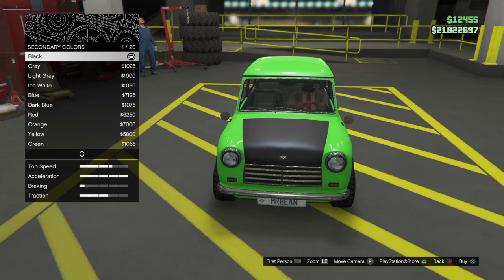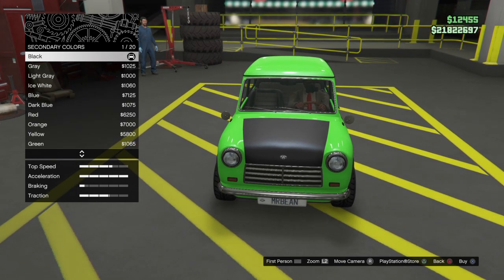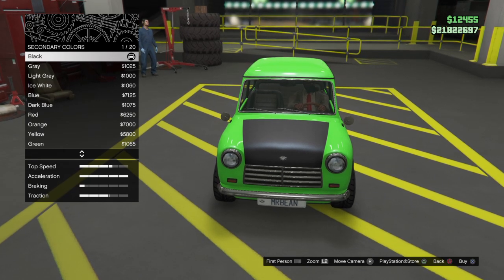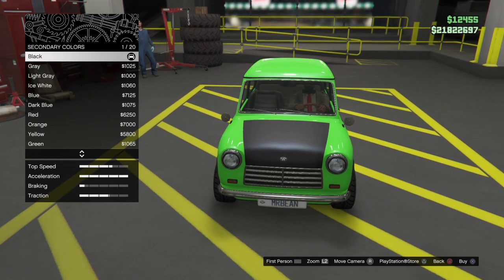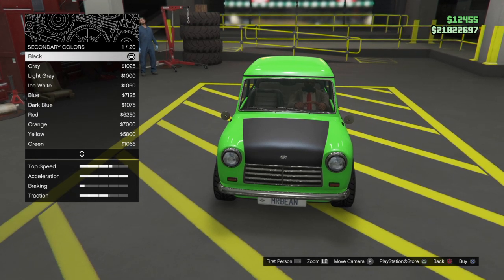It has the registration number SLW287R. This Mini was used from the Curse of Mr. Bean until Back to School Mr. Bean. The third car looks exactly like this, apart from the fact that the second one gets crushed by a tank.